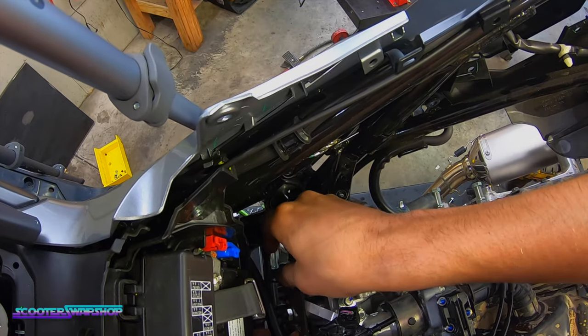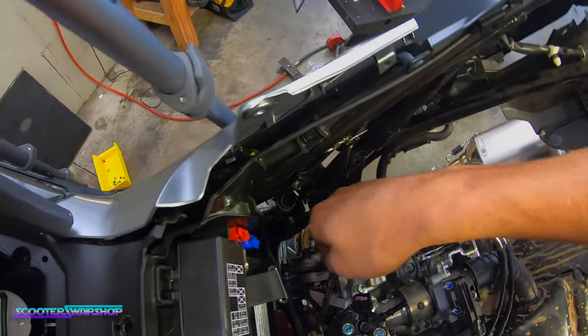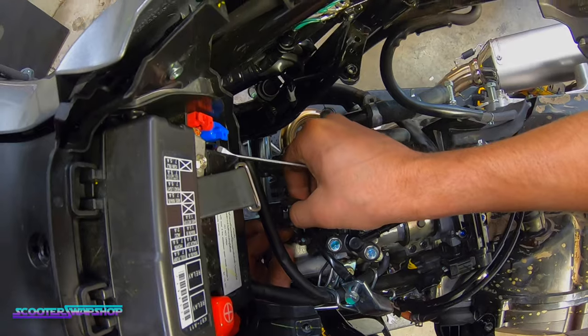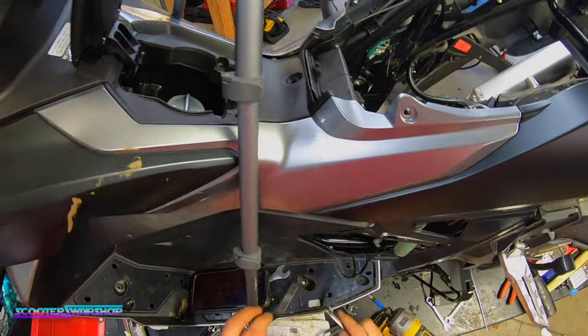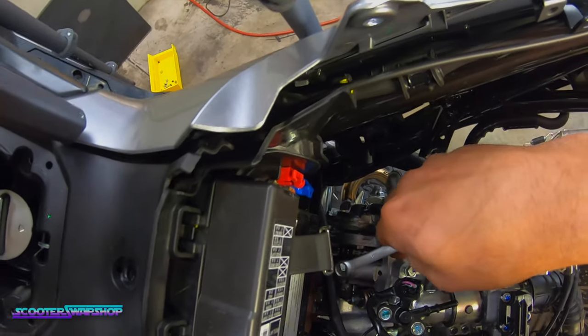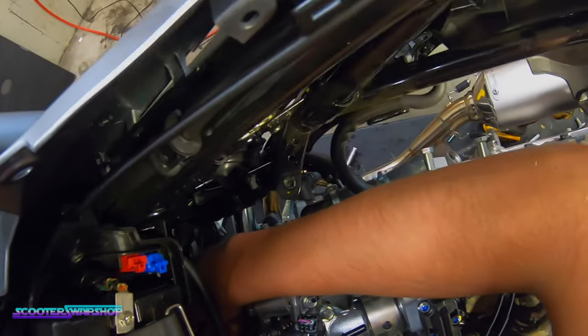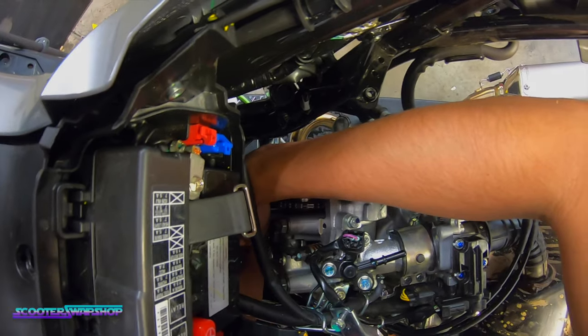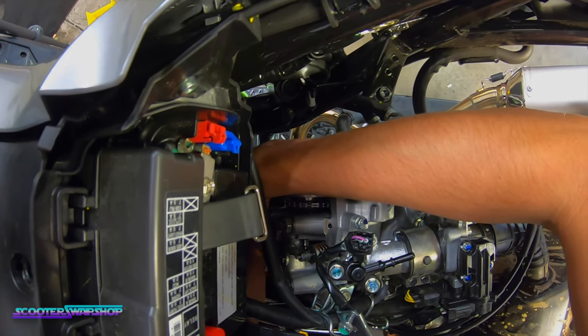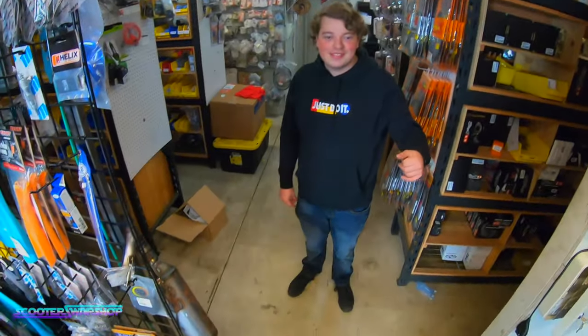I'm going to get in here and adjust this. Getting the feeler gauge in here — looks like that's a nine, so that's your intake. Looks good. I'm going to check the exhaust which is a little bit harder to get to. At this point you guys would probably be aware of how to check your valve clearance.